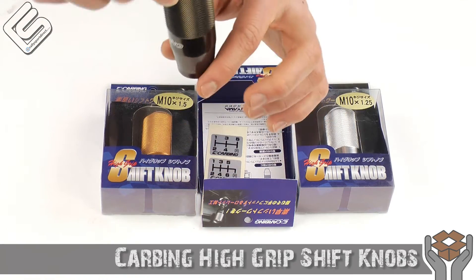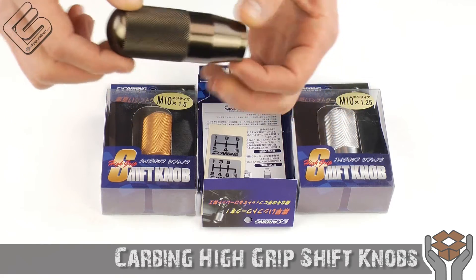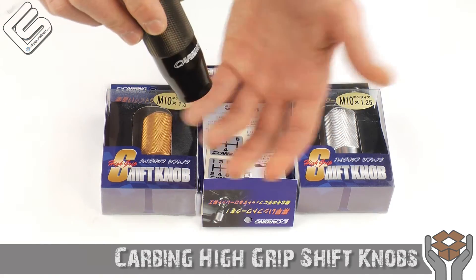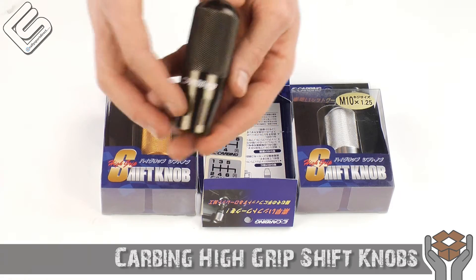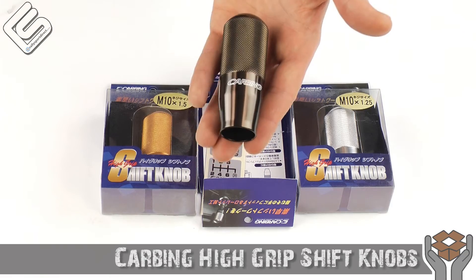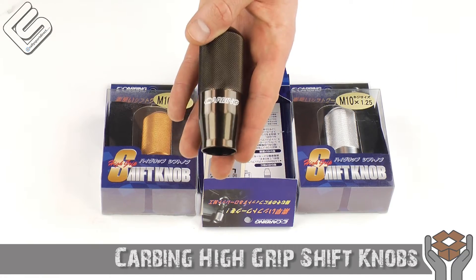I like my shifter to sit a little bit higher than the stock knob. It seems like you're not reaching so far to grab the shift lever, and it seems to make the transition between taking your hand off the wheel and shifting a little bit quicker, and just a little bit easier to find as well.